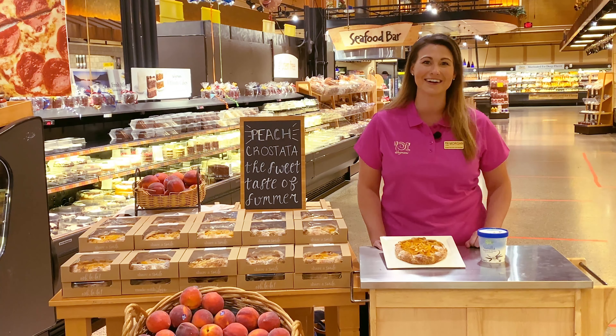Hi, I'm Morgan. I want to tell you about our Wegmans peach crostatas found in our bakery departments. Our crostatas are made with a butter and sour cream crust, almond paste, and the season's best fruit. They are so delicious and are perfect for any occasion with your family.